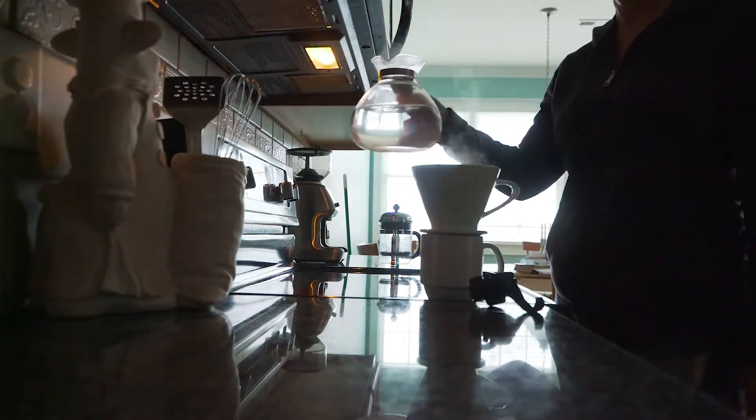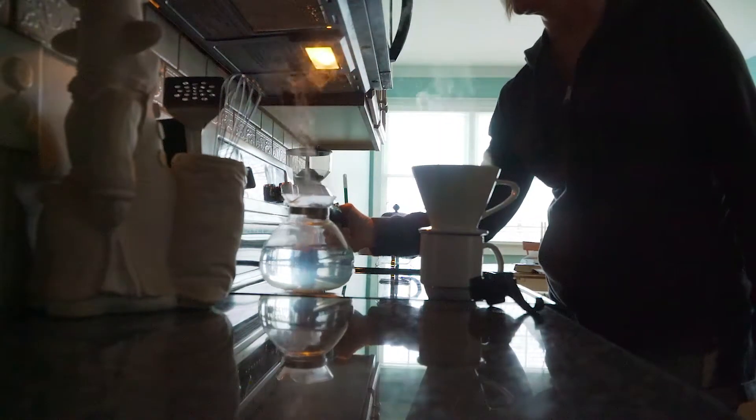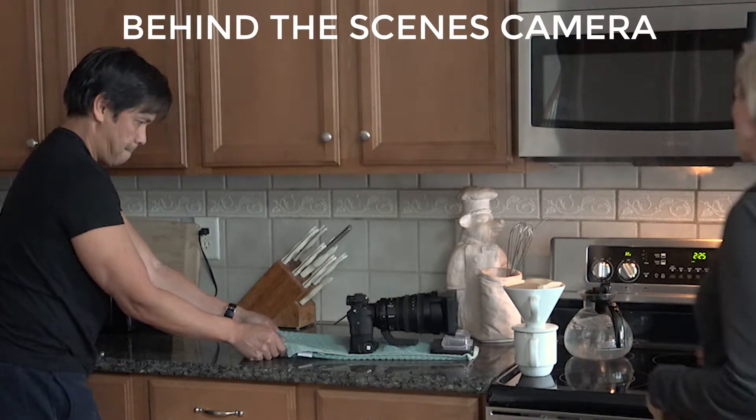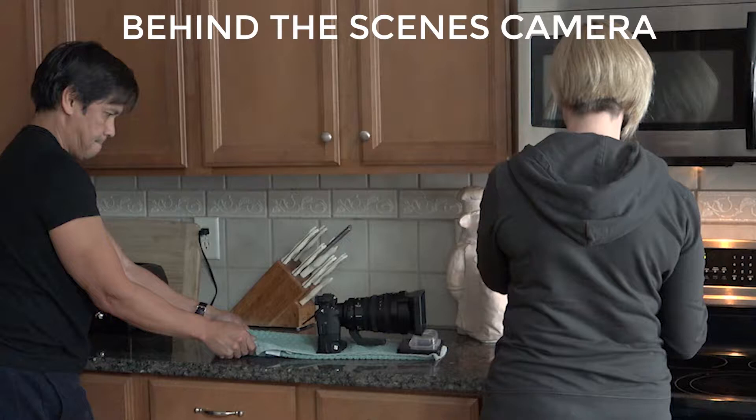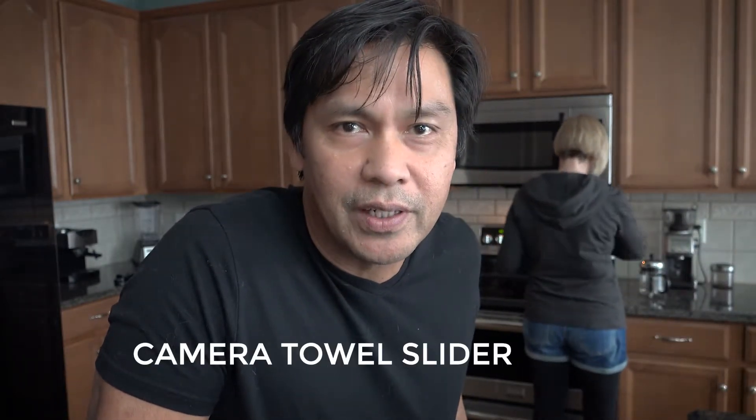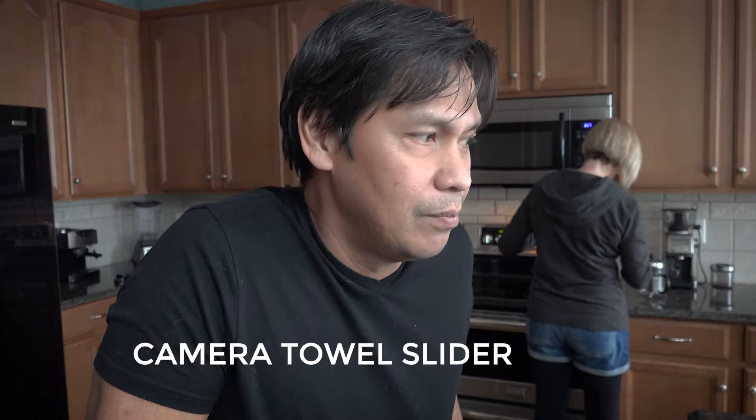That's how you do a countertop slider, and you can sit that on just about any surface — you can sit it on a kitchen table, you can set it on a skateboard if you needed to, just depending on the texture of the surface that you're shooting on. Simple — gotta make do with what you got.